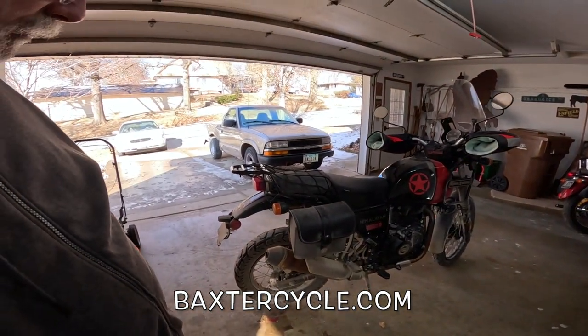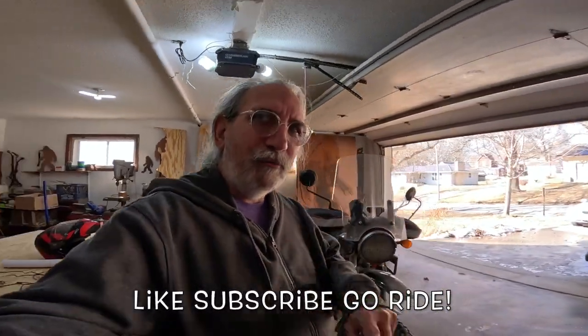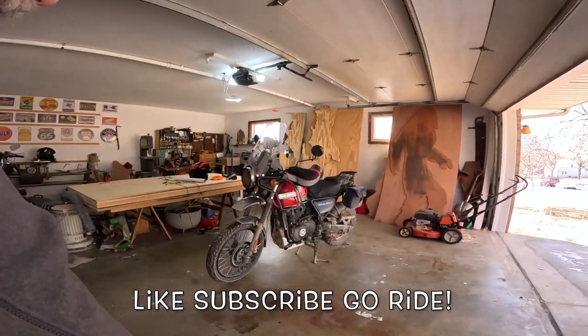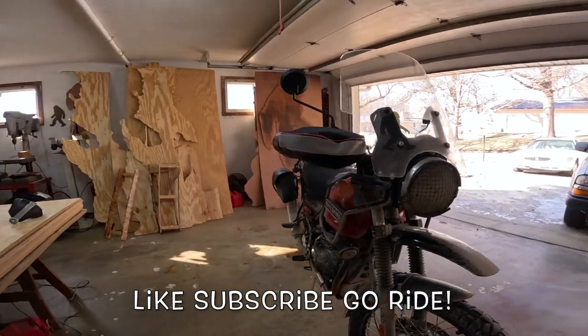Anyway, it's a great bike. I'm going to take it out tomorrow for a 150-mile day ride and go have some fun. If y'all can do it, get yourselves out there and ride, my friends. Life is good — wahoo!